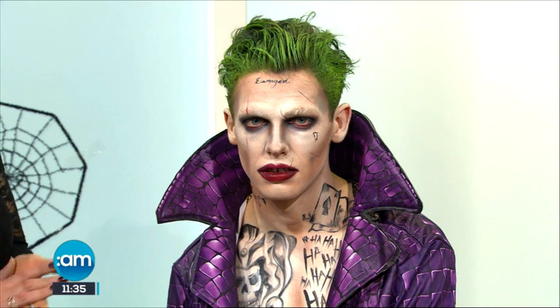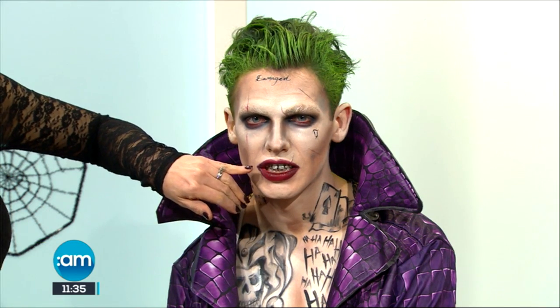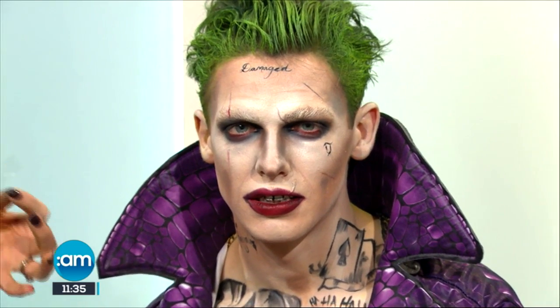Everything else is paint and foundation. We've actually added a little bit of tooth enamel as well on his teeth to make it look a little bit more frightening. And we've used a small little bit of Artex, which is a special effects product.